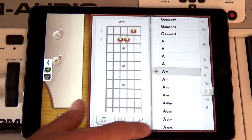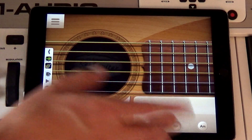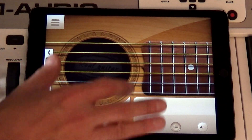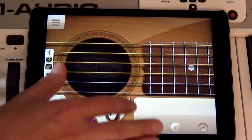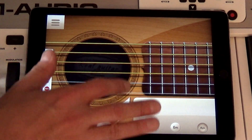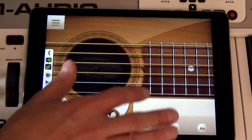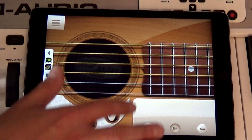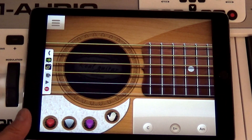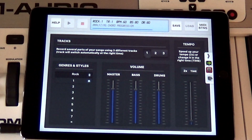It took Band Creator a few tries to get the rhythmic timing right. I found using an external metronome helped. Cool, now it's going to analyze the performance and here we go.